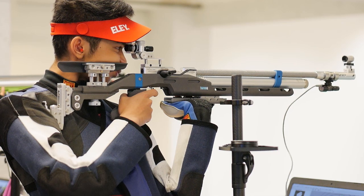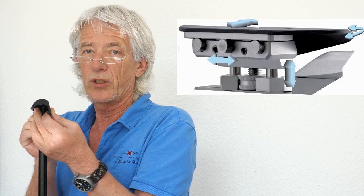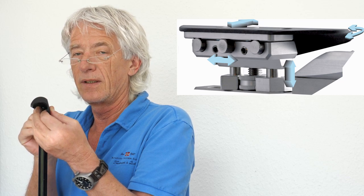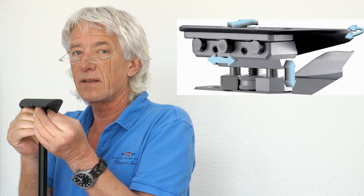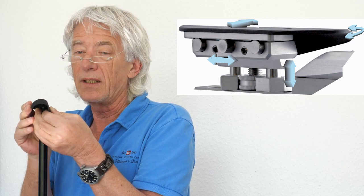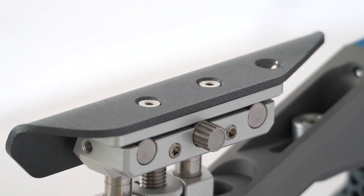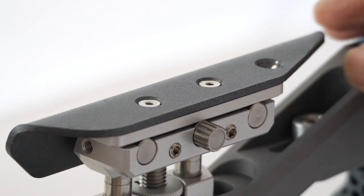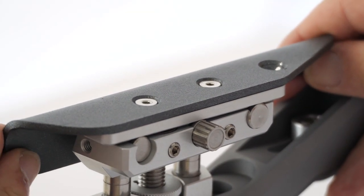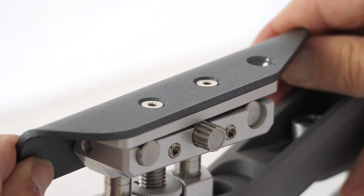For this reason it makes sense that your rifle allows you to move the cheek piece — to go up and down or left and right. You can even turn it to the axis of the shot, which can change the shape of the cheek piece. A good rifle should be able to change the height and the side of the cheek piece easily, and this adjustment should be possible in position and during competition.